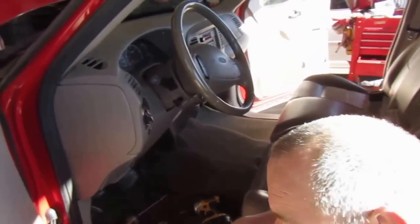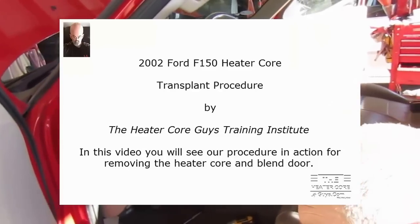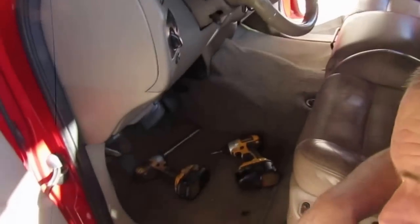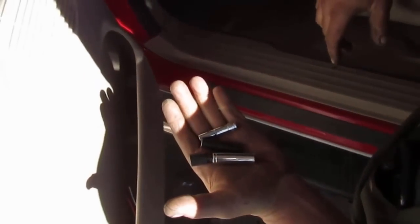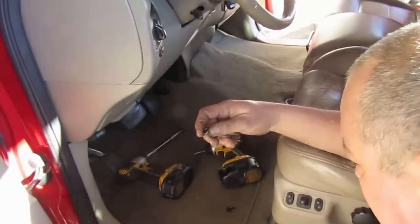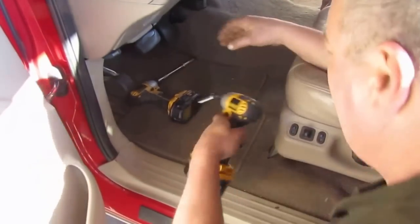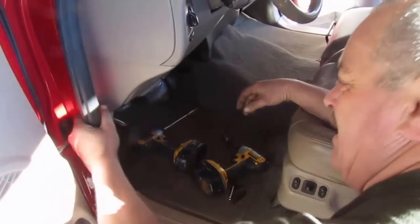We've got a '02 Ford F-150 and we're about to do a heater core in here. Starting out you're going to need a 13mm, a 10mm, an 8mm, and a 7mm socket. On the left side over here it would be very nice to have that little swivel he's got in his hand there. These little electric impacts will make your life very easy.